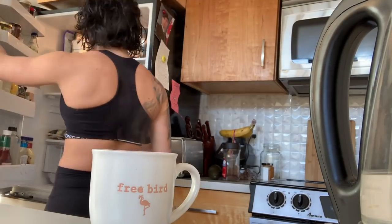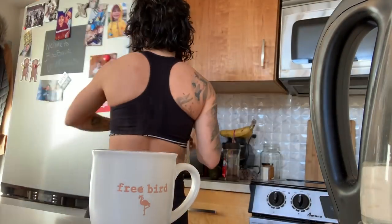Now I'm going to get dressed. First off, is there any worse feeling than when you make yourself a cup of coffee and realize you don't have any creamer left?